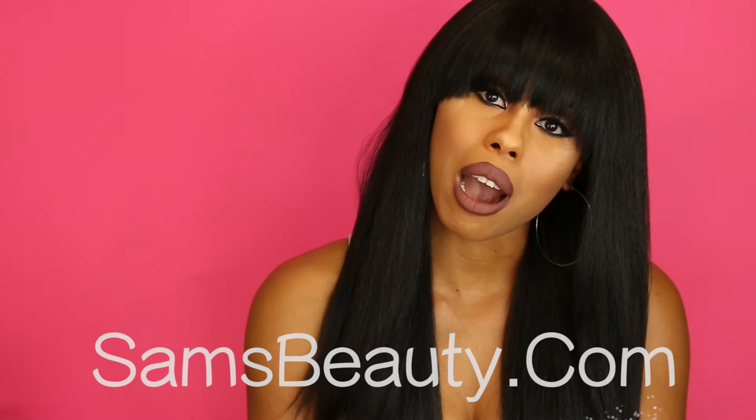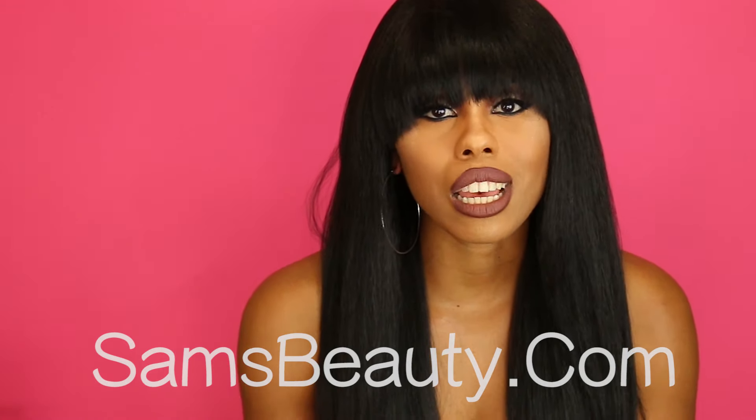Bichy Y Mika is a very cute on-the-go option. It's very flattering and it really comes down to personal preference as far as the styling goes. Tell me what you think of Bichy Y Mika down in the comment section below. I'll also leave the links to purchase the unit from samsbeauty.com in the description box below. Thank you again to Sam's Beauty for sending this wig for me to review. Until my next wig review, I'll see you guys later. Bye!